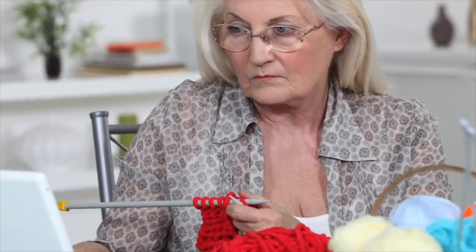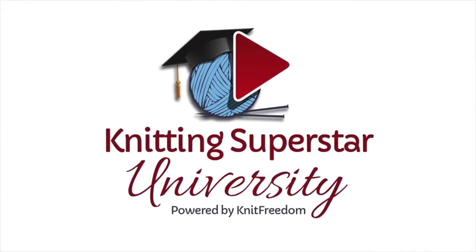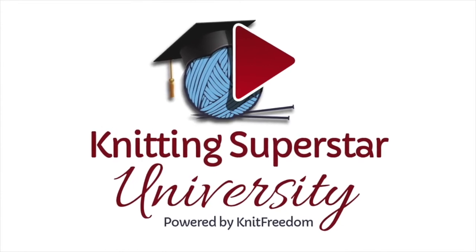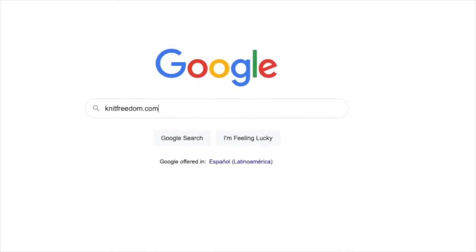Trying to learn and master knitting on your own is frustrating. That's why I created Knitting Superstar University, a video knitting school that teaches you everything you need to know to knit any project with confidence. Get instant access today at knitfreedom.com.